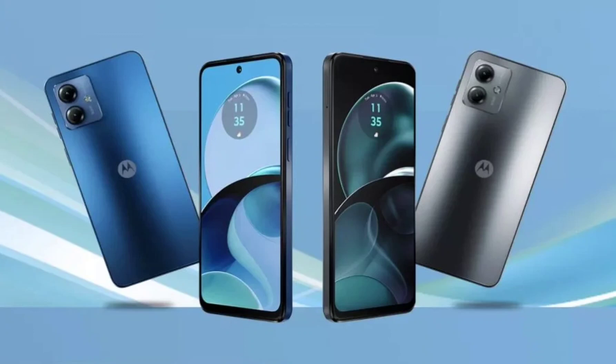Connectivity options on the device may include 4G LTE, Wi-Fi, Bluetooth, NFC, and a USB-C port. The Moto G14 should run Android 13 out of the box with MyUX skin on top. Currently, there's no official launch date for the smartphone. It should be priced at $150 and arrive next month, or maybe in late July. We'll keep you posted.